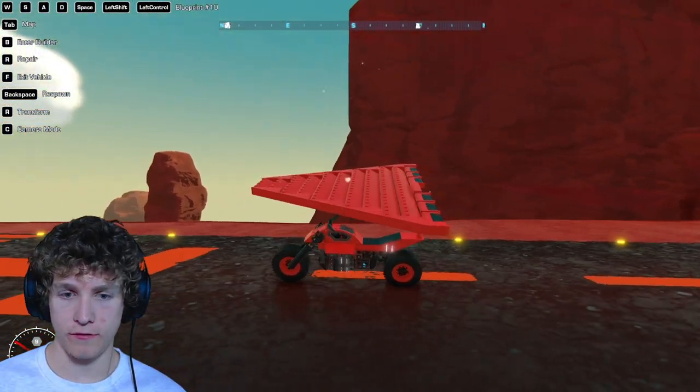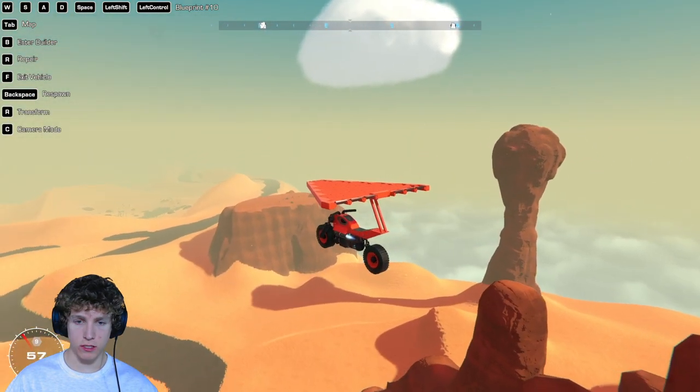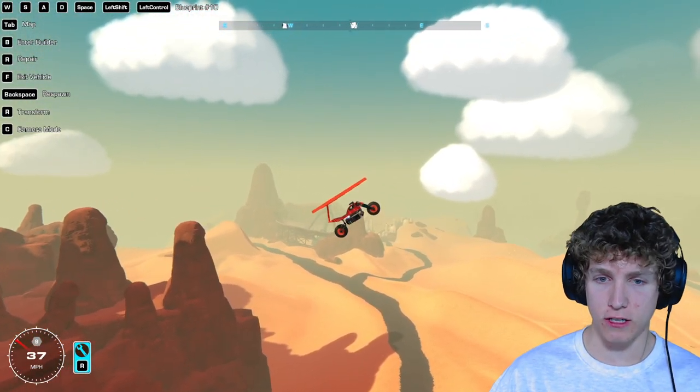We have so much lift, it feels extremely light. Let's try just pulling up before we go to the edge. Oh, can we add some thrust? Oh, we can add some thrust, yes! Look at that! Oh my gosh, we're gaining so much altitude, I might actually do a backflip.